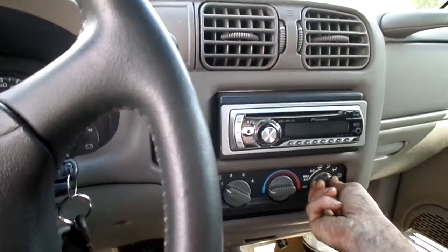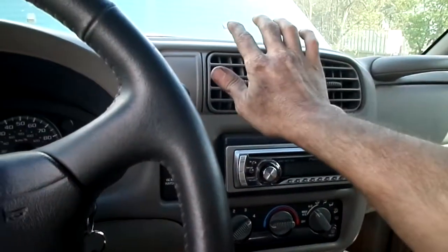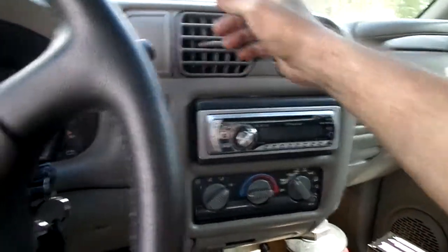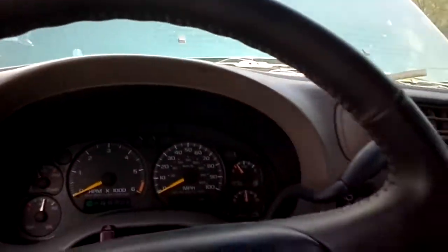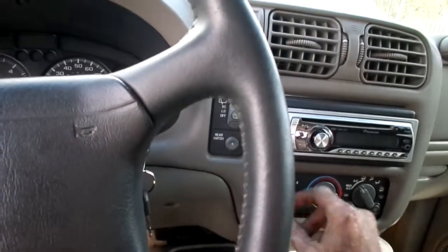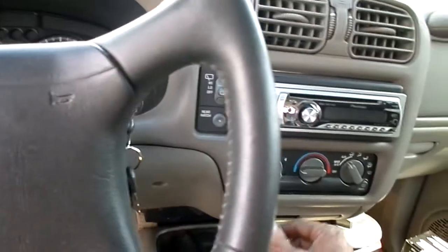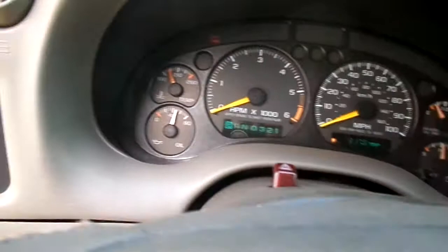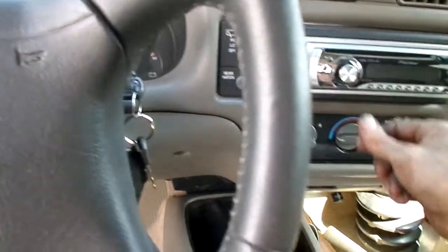I tried the AC and it seemed like it somewhat worked — it ain't real hot but it ain't real cold either. Might need charged. No lights on. It says gate jar. It seems like everything's working. We got 14 volts and also 60 pounds of oil pressure. With 60 pounds of oil pressure and only that small leak, that's good.